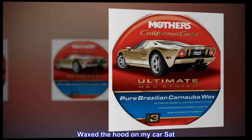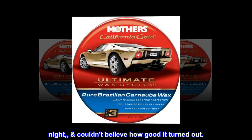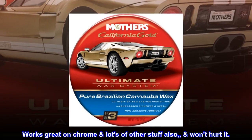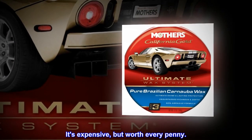Waxed the hood on my car Saturday night, couldn't believe how good it turned out. Works great on chrome and lots of other stuff also, won't hurt it. It's expensive, but worth every penny.